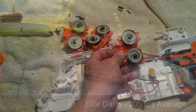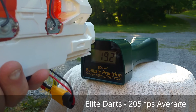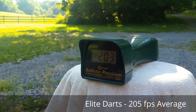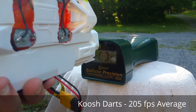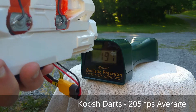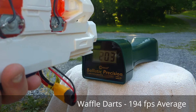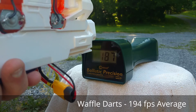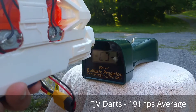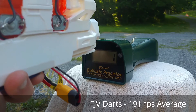So we're going to put this together and get ready to test it. You can see from those numbers that the Cyclones made a big difference.